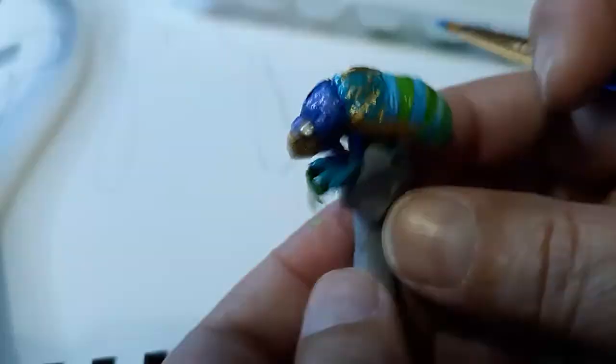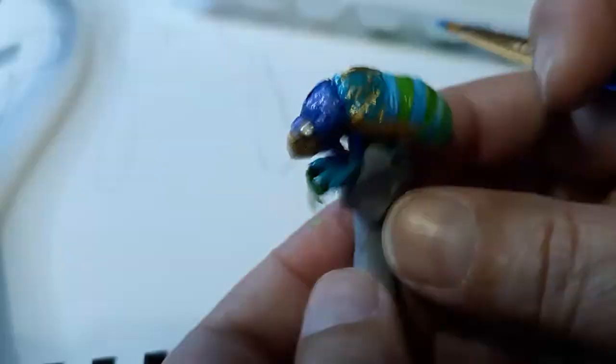All right, so this is my painted cicada shell. What's the weirdest thing you've ever painted on?